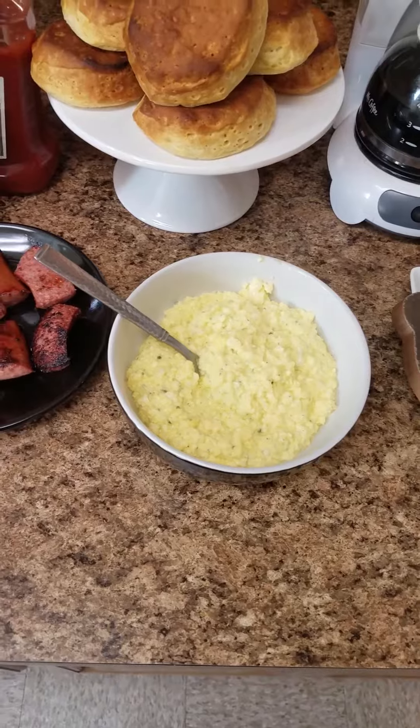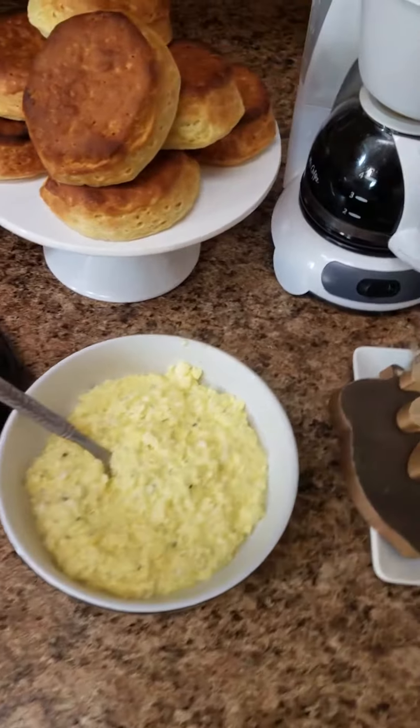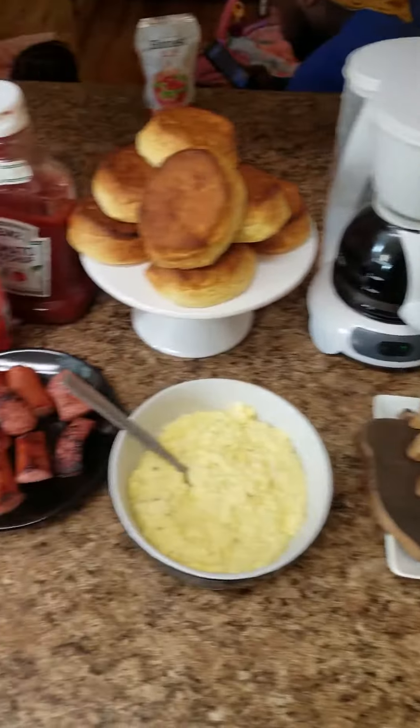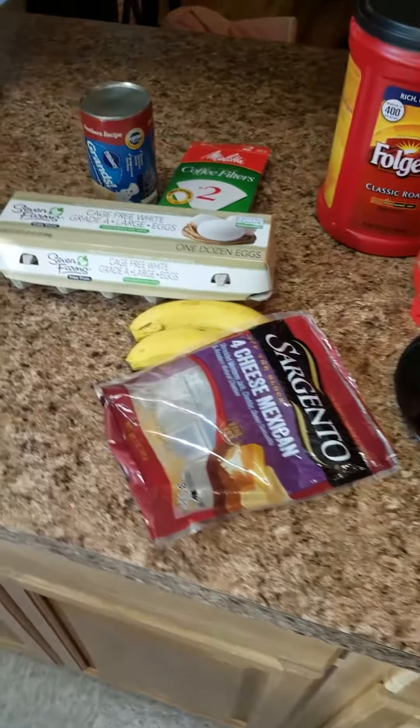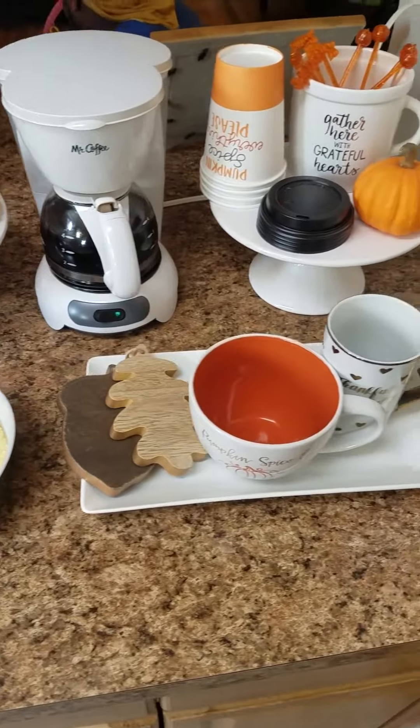My eggs are completely finished — I just made a quick scrambled cheese eggs. I hope that you all have a very happy Thanksgiving, that you're surrounded with love and joy. Be safe and be blessed. Take care until next time.